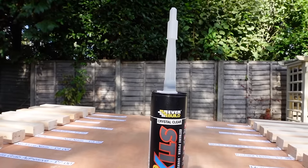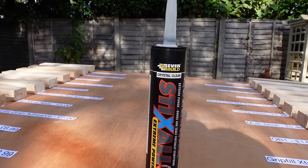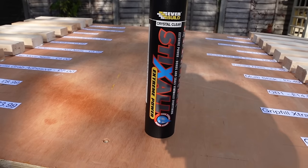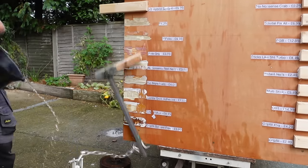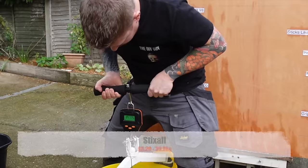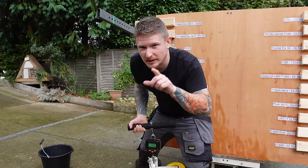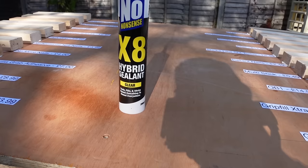Next we've got Sticks All — another hybrid polymer I've used a lot, and another one I've got good hopes for, coming in at £6.29. That one made me jump! It held quite a lot of weight — 39.8 kilos. Quite impressive, and I'm pleased with that because it's a product I use quite a lot.